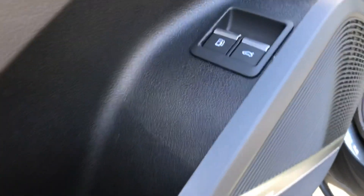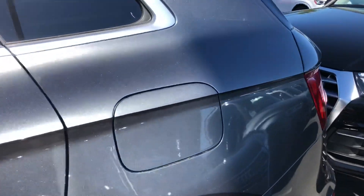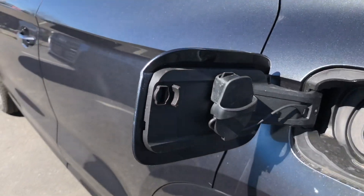What you'll notice on the hybrid — you do have a gas tank release. Now on the right side here, there's no release for it; that's where you'll plug in. They almost put this little convenience latch here to hold that.